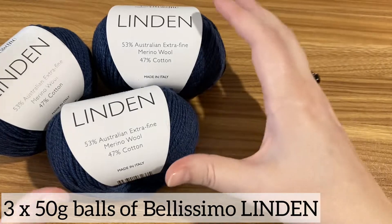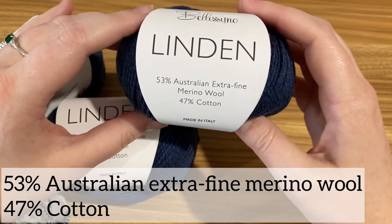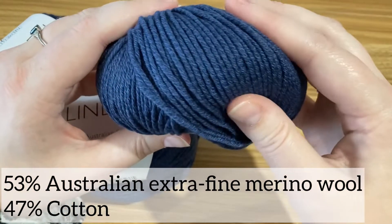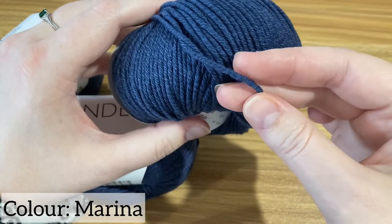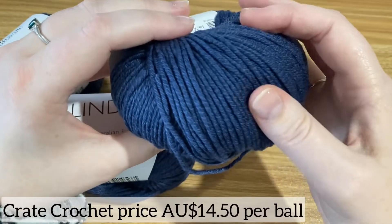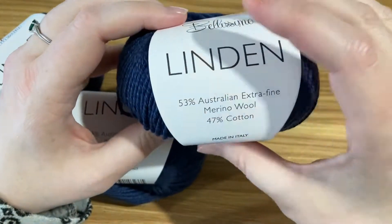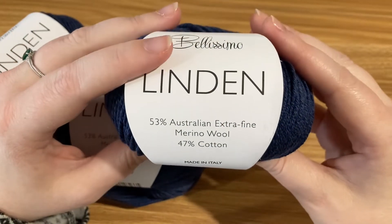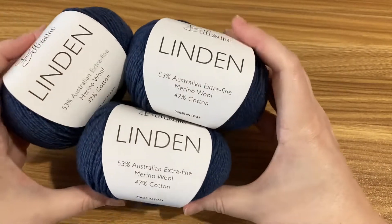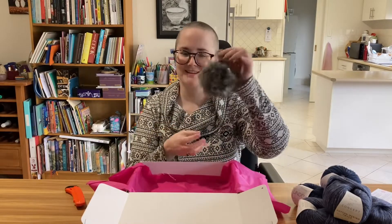There are also three balls of this Bellissimo Linden yarn, which is 53% Australian extra fine merino and 47% cotton. It is again made in Italy, and it's a beautiful blue colour. The colour is called Marina. This yarn is really soft. The combination of the wool with the cotton means you've got the real softness of the wool, but you've got the kind of definition to the yarn that you get with cotton. There's not a lot of fuzzing there — and that's totally the technical term for it — and I love that both of these yarns are ones I haven't actually tried before.